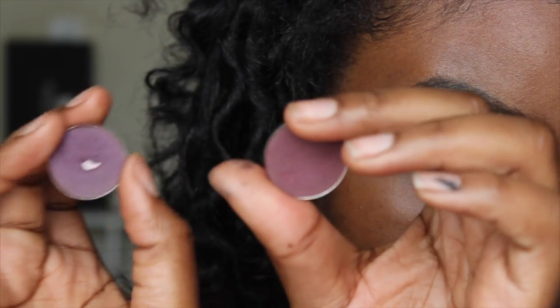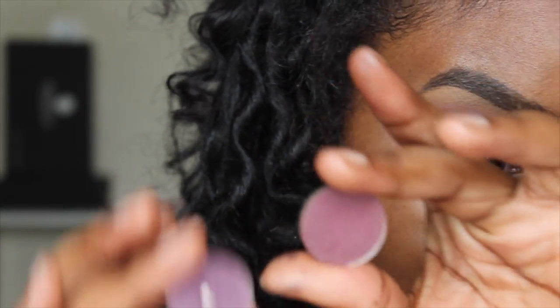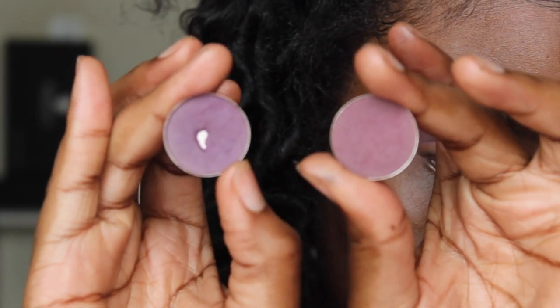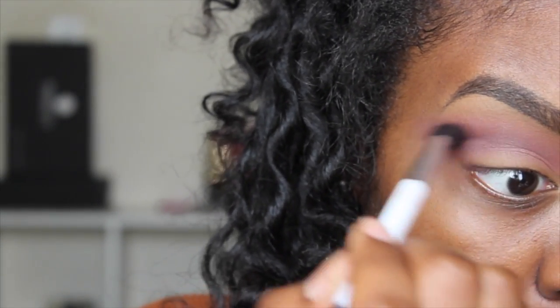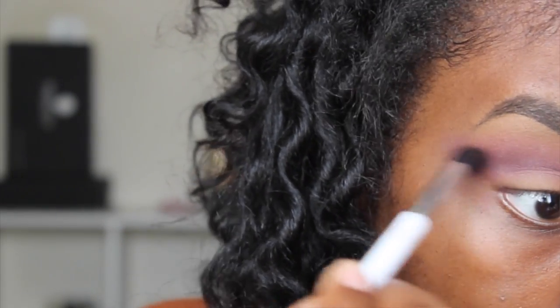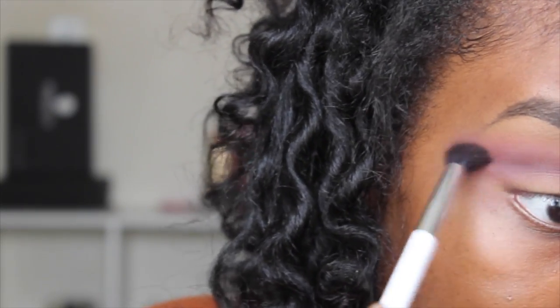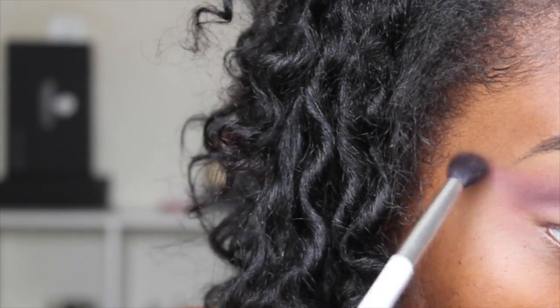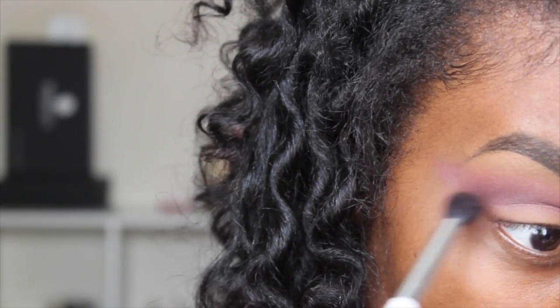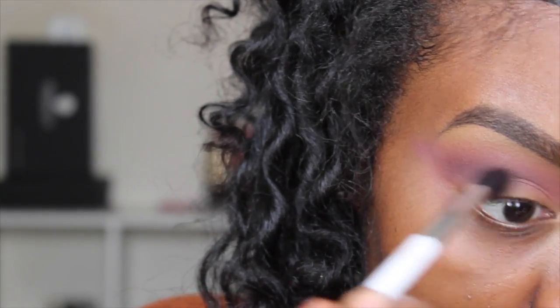Now I'm taking Violeta and Maroon Berry from Coastal Scents to deepen up my crease — I'm going to lay Violeta down first and then go in with Maroon Berry. I'm using the same Sonia Kashuk 109 blending brush, which you can get from Target. This is where you want to start getting a little more precise, but it doesn't really matter because you'll clean it up once you start working on your mobile eyelid.